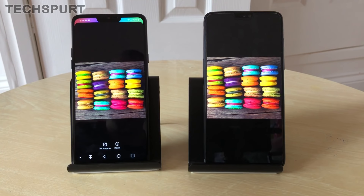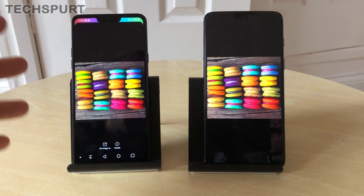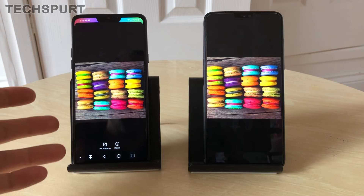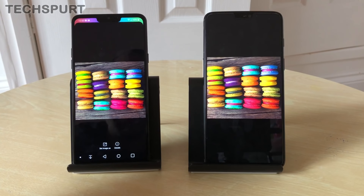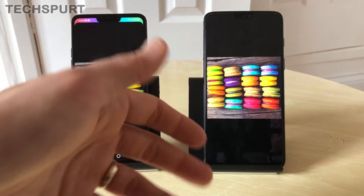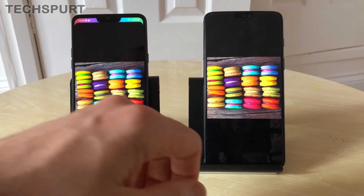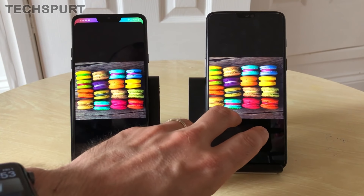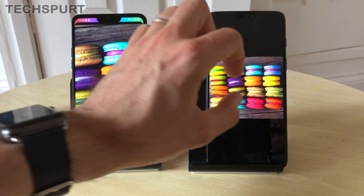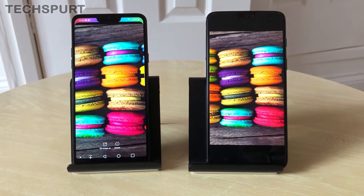The LG G7 has a Quad HD+ display at 3120×1440 resolution, owing to that elongated aspect ratio. The OnePlus 6 is Full HD+ at 2280×1080 — not quite as crisp — but stick pictures side by side and you'll really struggle to notice any difference in detail levels. Things look just as sharp on the OnePlus.